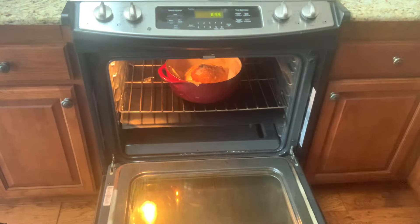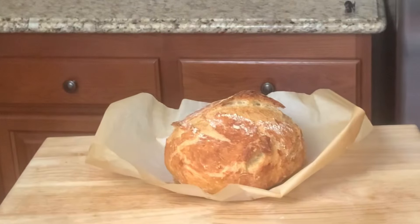It's time to remove our bread from the oven — it looks heavenly. Nothing smells better than fresh baked bread. Our bread looks amazing.